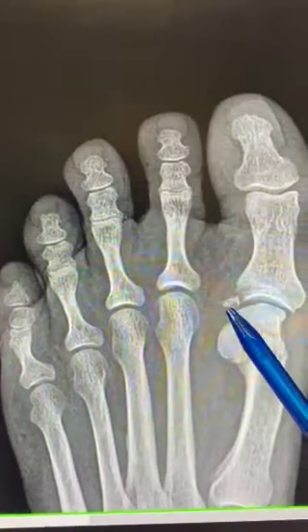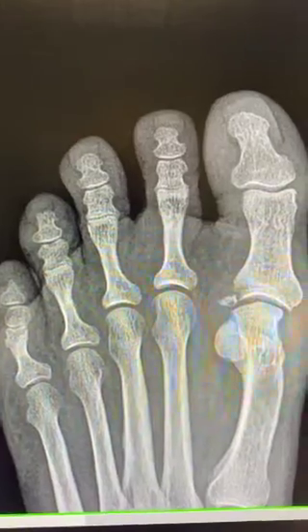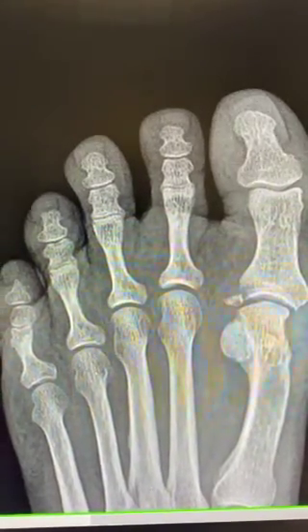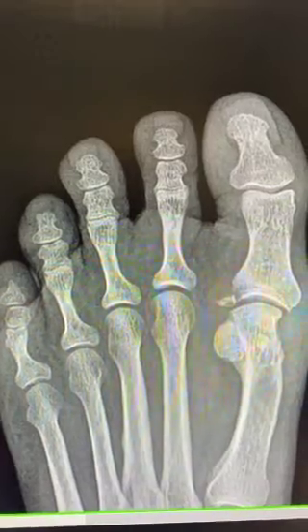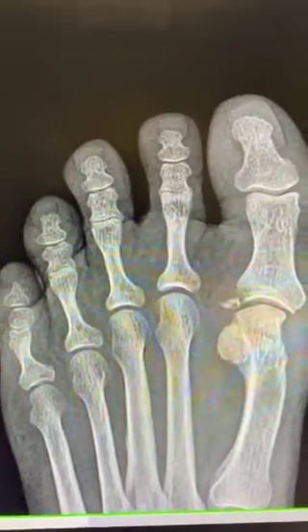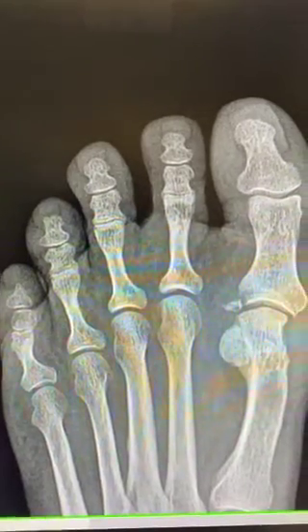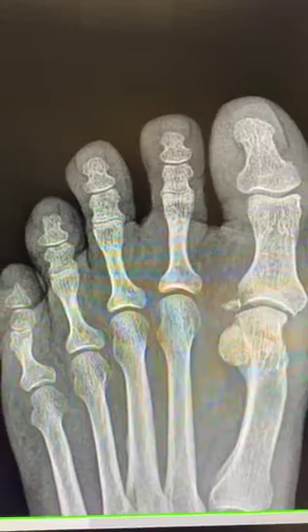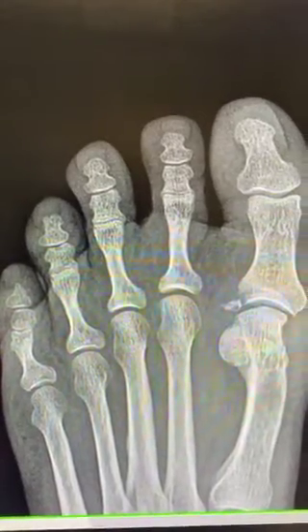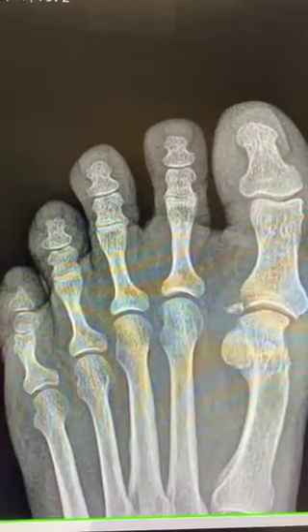This fracture is displaced and angulated. There's a good chance that it will heal within six to eight weeks if it's properly splinted and protected with a rigid below-the-knee CAM walker. Your doctor will follow this by taking serial x-rays at appropriate intervals to check that the fracture is consolidating and healing appropriately.